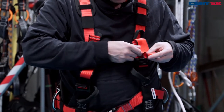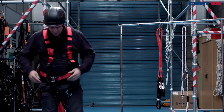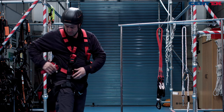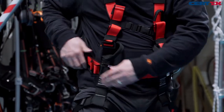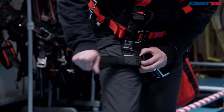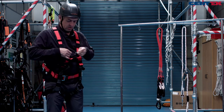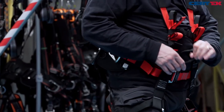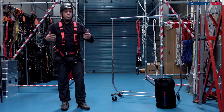To adjust our harness to fit, we can adjust in the chest, making the webbing nice and short and storing the spare web under our web tidies. We can shorten the waist belt, and again lots of web tidies to keep all the spare webbing tucked neatly away, and the legs the same. We now have our upper fall arrest attachment point, our sit harness attachment point, and our work positioning D-rings to our side.